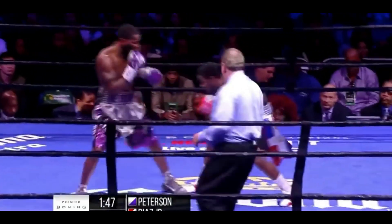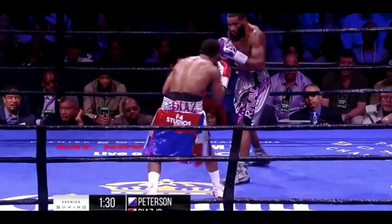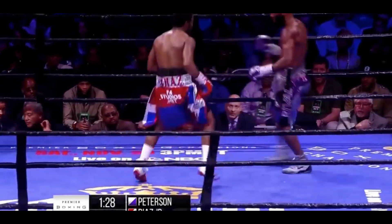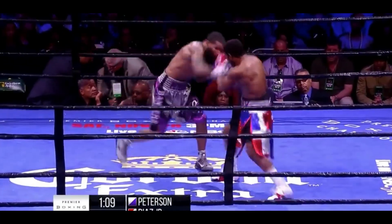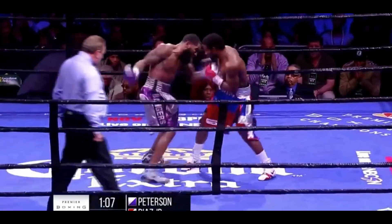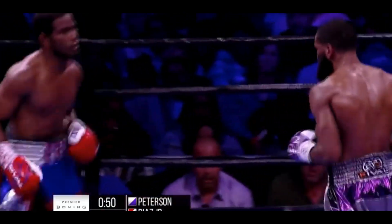Keep that jab going. Diaz is so elusive — you're going to pay getting close. Straight left to the body from Diaz. That's the second one he's landed this round. Diaz is looking very good. Straight right by Peterson and an uppercut.